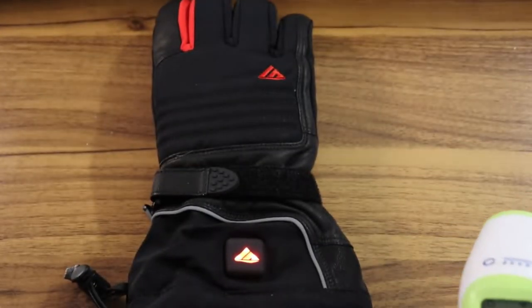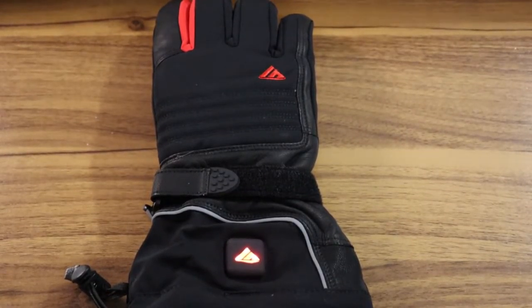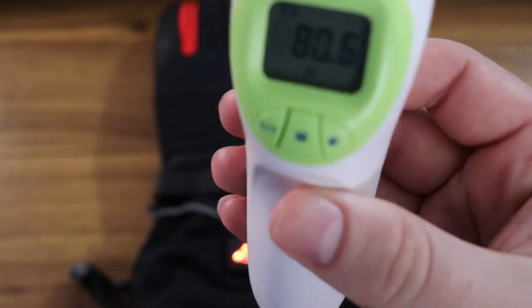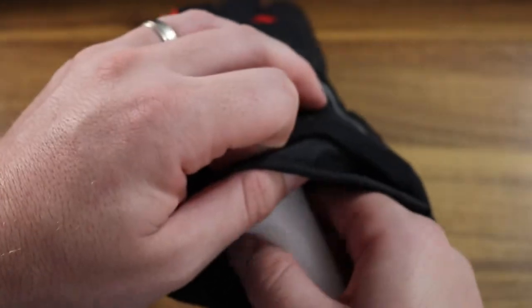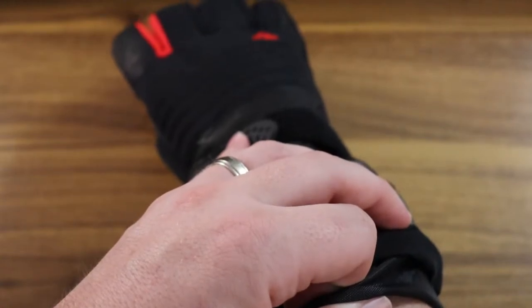It does heat up in about three seconds — that's about how long it takes. So you put the gloves on, turn it on, and three seconds later it's hot. I actually put it on my wife's hand and told her to push the button. She said, 'Wow, that got hot so fast.' So we do an ambient test to make sure everything's proper, and then I shove the thermometer up in there near the fingers. That's where most of the heat feels like it is, although it is pretty uniform.